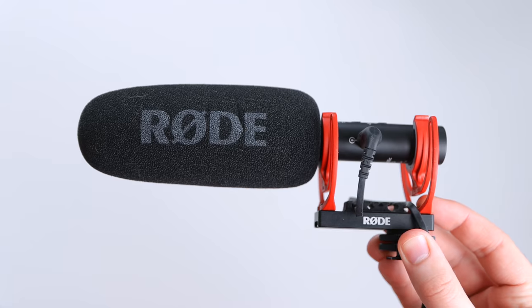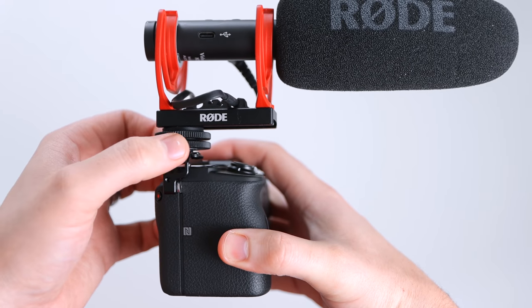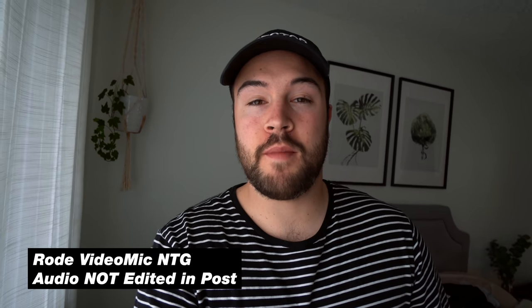With that cold shoe extender we're able to put on the Rode Video Mic NTG, which is the best microphone for vlogging. This is an audio test of the internal mic on the Sony a6600 so we can compare it to the other shotgun microphones. This is an audio test with the $250 Rode Video Mic NTG shotgun microphone going straight into the Sony a6600.